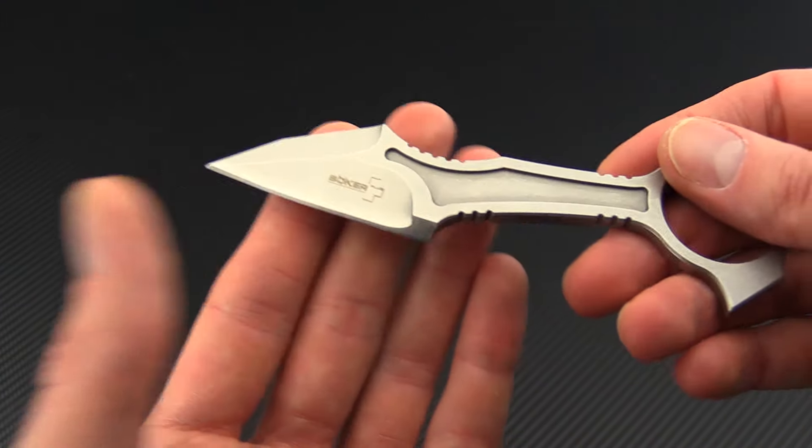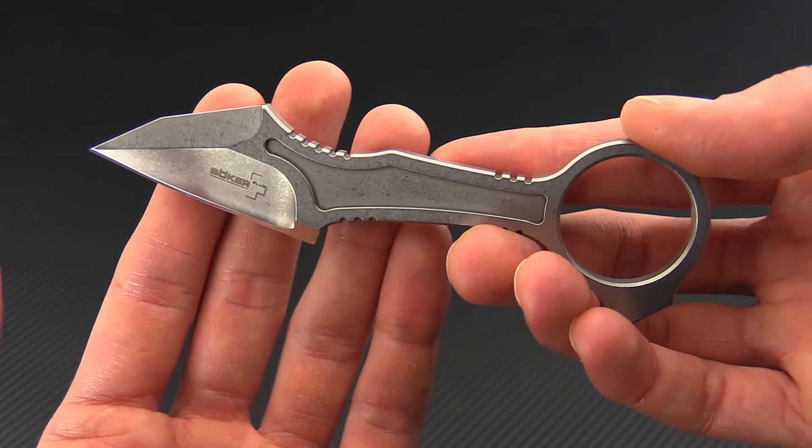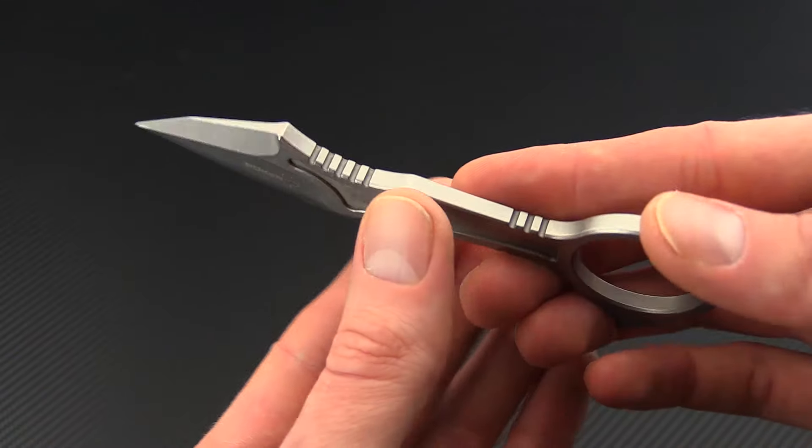Now these are both going to be made from 440C stainless steel for a high level of corrosion resistance, good wear resistance and toughness, and ease of maintaining.